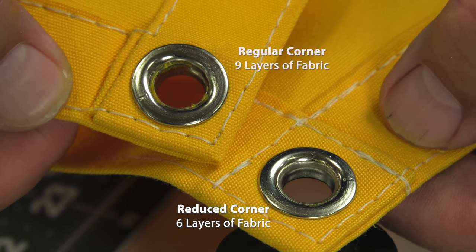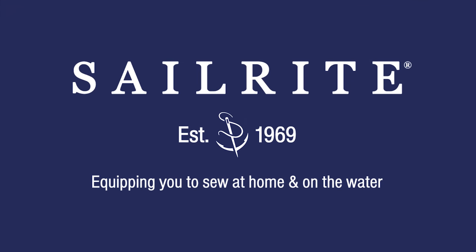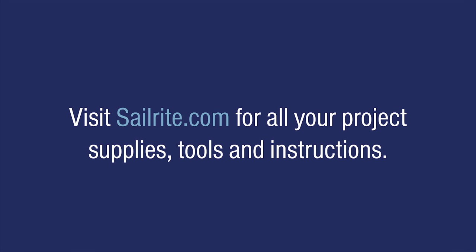We hope this video has been helpful. If you have any questions, be sure to give us a call or email us at Sailrite. We're glad to help. I'm Eric Grant, and from all of us here at Sailrite, thanks for watching.